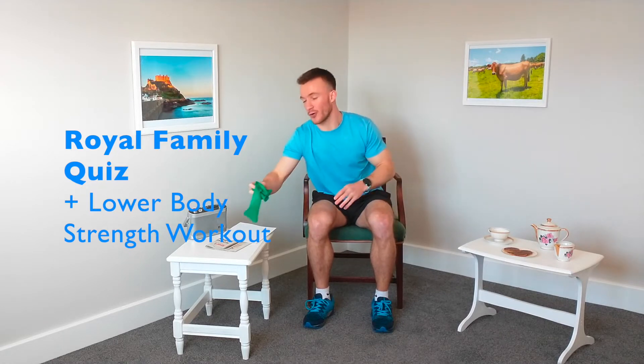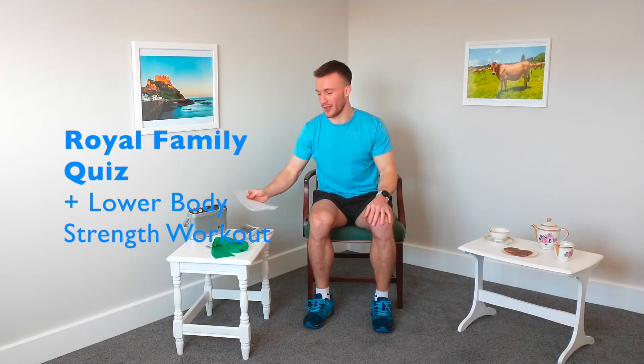We've also got a quiz on the royal family today, so that should be interesting. Make sure you get thinking about the royal family and the answers that you're going to give.